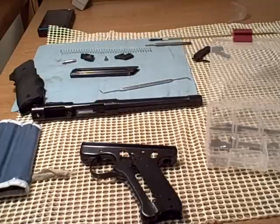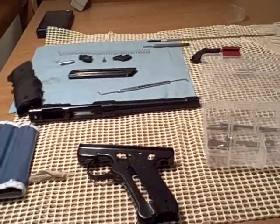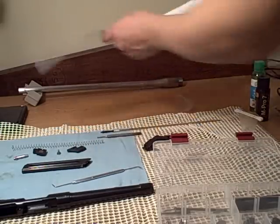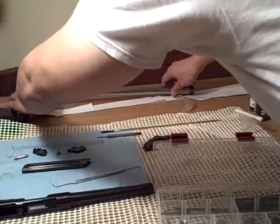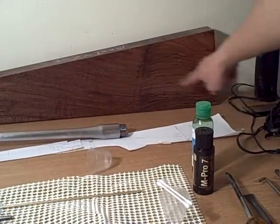I'll be putting the Ruger back together after the video, and since I've done it once already it shouldn't take long. The second thing I'm showing is for stock making class. This is the stock blank I selected — it's a graft, which means when the trees are very young, they take two trees and stick them together, bandage them, and they grow together. So as you can see, it's actually two types of wood grain: over here you've got Bastogne, and on this side you've got English walnut.